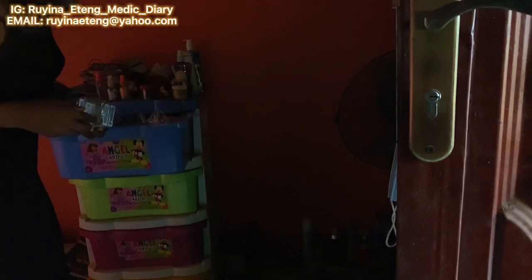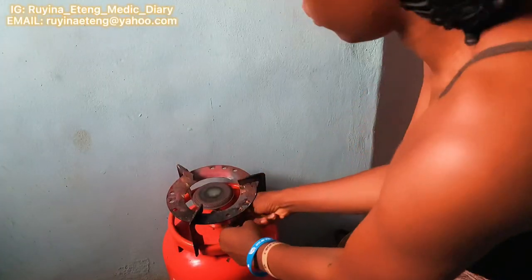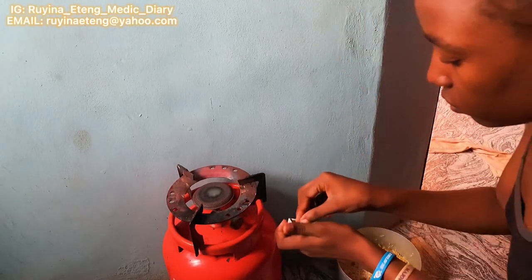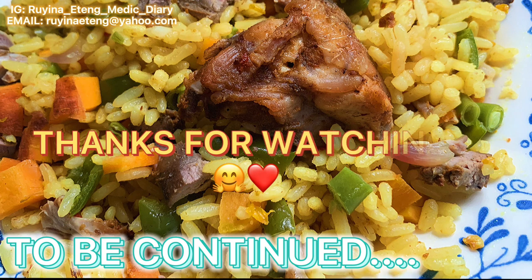I had to go get another box of matches. I know people have told me several times to start using a lighter, but I'm really scared of using a lighter with the kind of gas I'm using. I just can't — so that's why I'm still using matches.